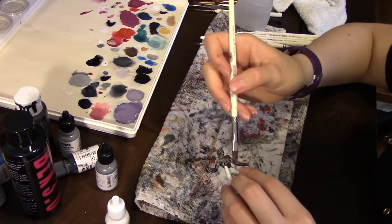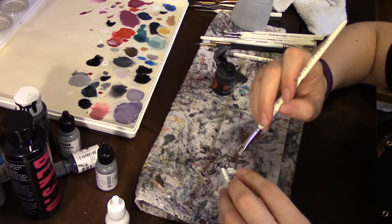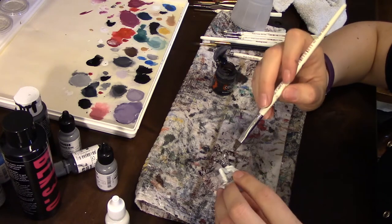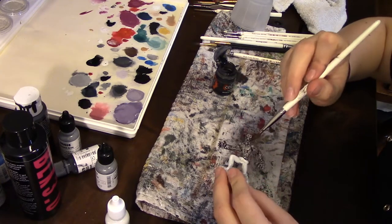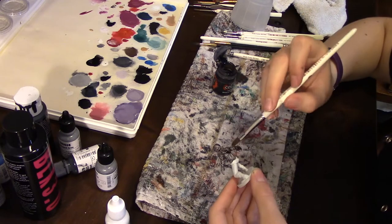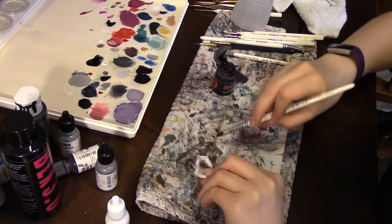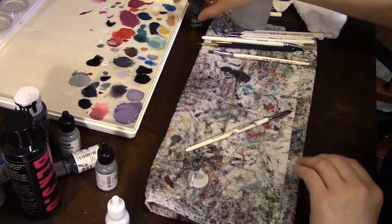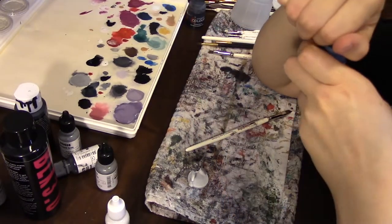Now that I've got it on there from brushing it from the belt up, I'm going to smooth it out — go side to side in the places that it looks like it might dry a little unevenly. We're going to let that dry, and while we do we'll move on to painting his pants. I'm going to give him kind of a denim color.